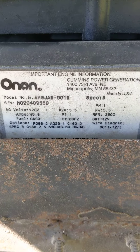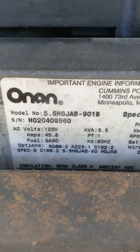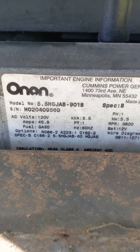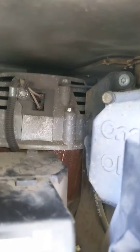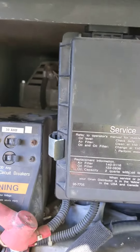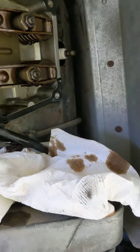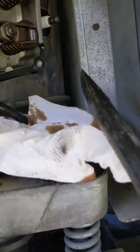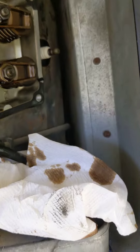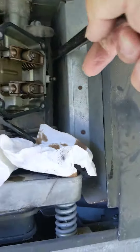Here we go with a spark plug change on this generator — you can see the model number. I've already done the one on the left; it's easy enough to get to, right back in there. But the right one was the tricky one. I took off the valve cover, and the problem is getting to that spark plug.